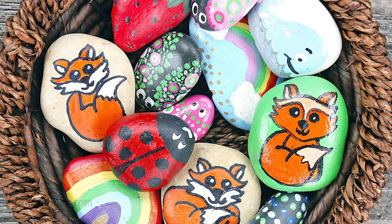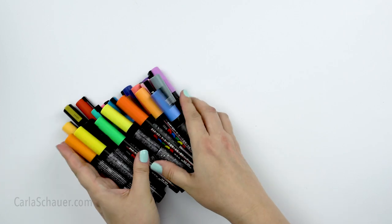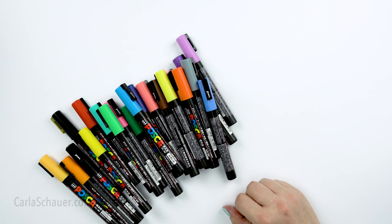These are the most common rock painting markers and the type most people think of first. It's easy to add dots, metallic accents, or glitter with them. There are plenty of brands and quality ranges available, but I'm going to work with one of my favorites for this video.